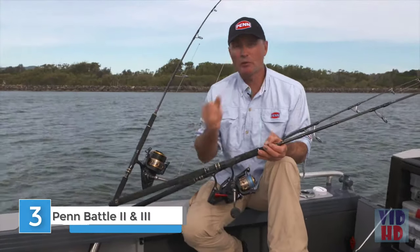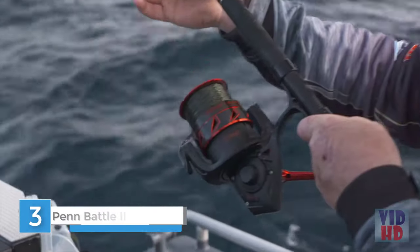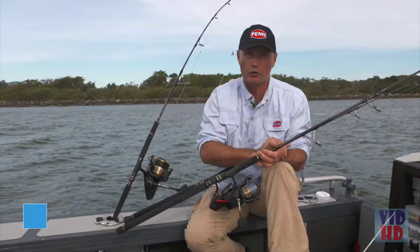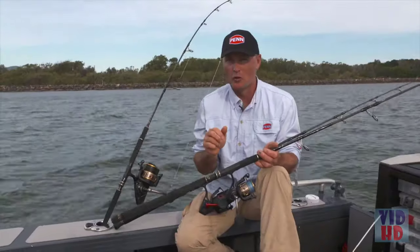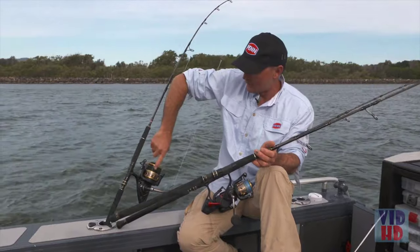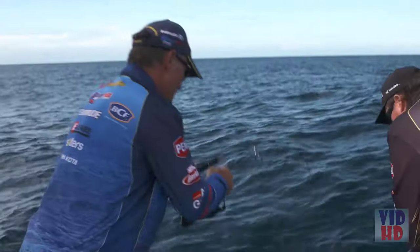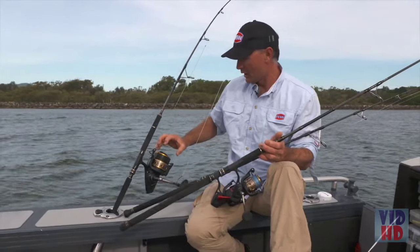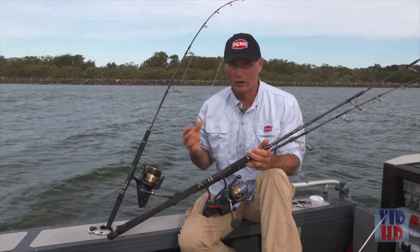G'day, it's Michael Guest here to have a bit of a chat about the new Battle 3 spin reels from Penn. Penn are famous for tough, dependable workhorse reels that just deliver in all conditions, and they've got it right with the Battle 3. I've been using the big 10,000 here with some 50lb mono, smashing some big kingfish and mulloway — it's just one of those reels you can depend on, especially if you're into offshore fishing.